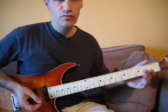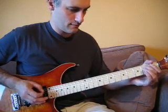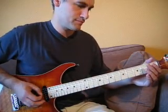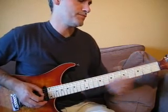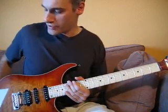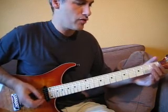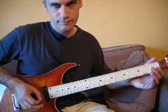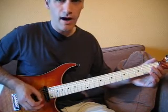On a un passage qui mélange un petit peu des hammer-ons et des pull-offs. Je vais mettre le métronome pour que vous sachiez comment tombent les notes. On arrive sur l'accord de Sol à vide, on va jouer vers le bas, ensuite en bas l'accord de Ré à vide, l'accord de Sol, puis l'accord de Sol vers le haut cette fois-ci. Ça fait : bas, bas, haut. Pour l'instant, ce sont que des cordes à vide.